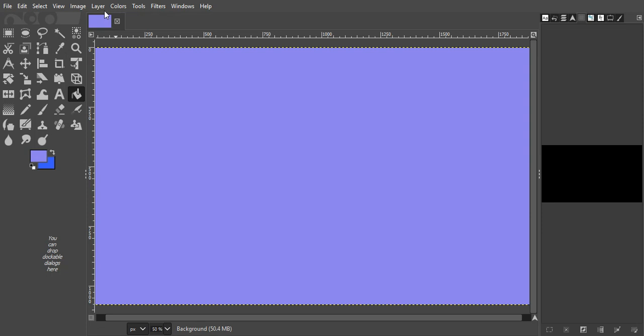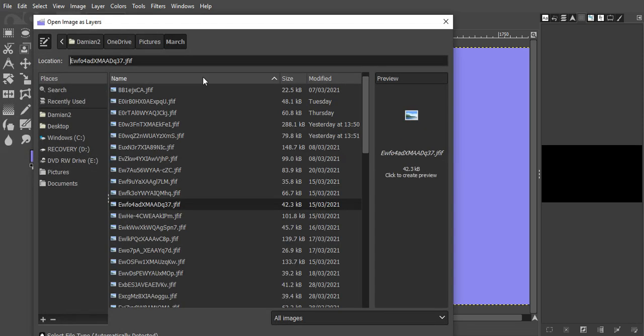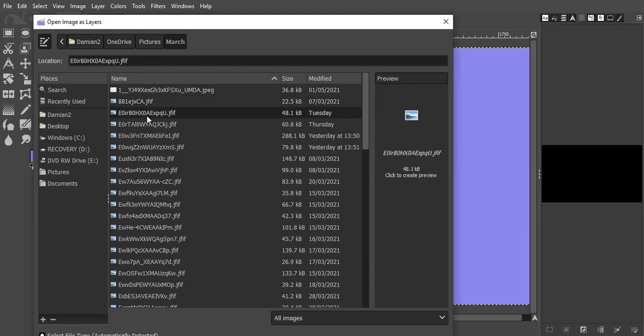I'm going to open up images as layers. So file, I'm going to go to open as layers — not just open, open as layers. I'm gonna get the first one. Open as layers, let's have a look. I can't see which is which down here — it'd be helpful if I could see a preview. I can't at the moment, so it's sort of guesswork.